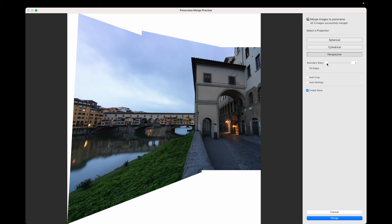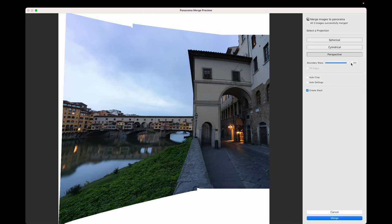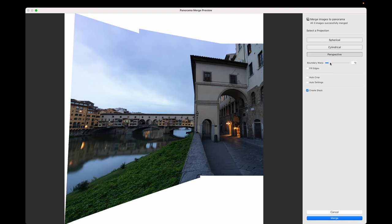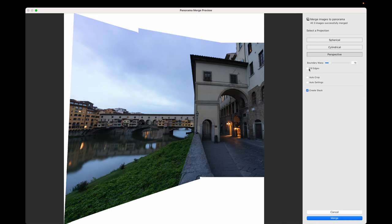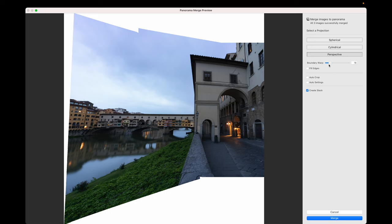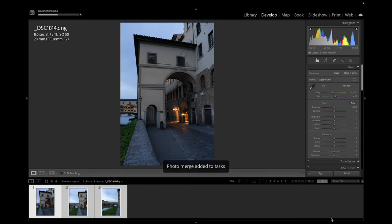You've got Boundary Warp — you can pull this up and it will move your boundaries in. Pull it all the way up and you'll get curvature starting to appear, so just warp the boundaries a little bit — enough to bring things closer but not enough to make the curve noticeable. Fill Edges will fill those white spaces with what the program thinks is adequate, but it hasn't done a great job on the wall and building here, so we'll stick with no Fill Edges, just a little Boundary Warp, and then click Merge. These are 42-megapixel images, three of them, so the result will be around a 60-megapixel image.